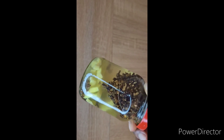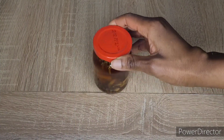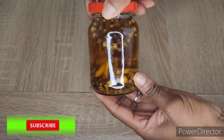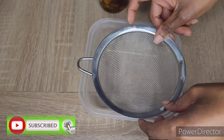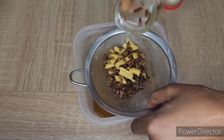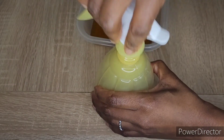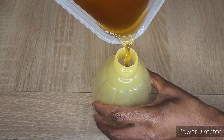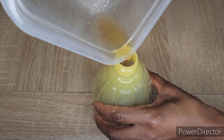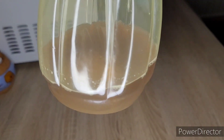I just cut the ginger and together with the cloves I put it in an airtight container, poured in water, and left it overnight. This was the following morning, and this is what you want your treatment to look like — it has to have this golden brown color.